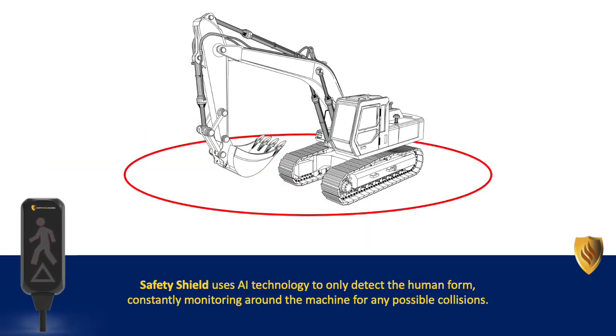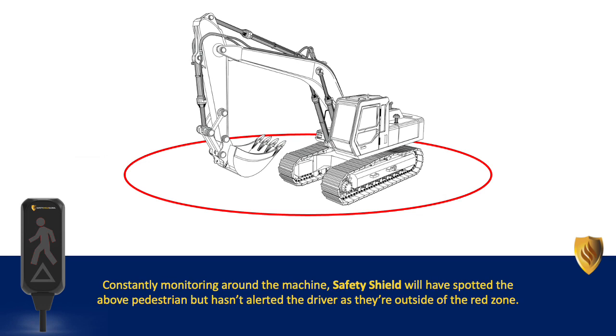Safety Shield uses AI technology to only detect the human form, constantly monitoring around the machine for any possible collisions. Safety Shield will have spotted the pedestrian but hasn't alerted the driver as they are outside of the red zone.